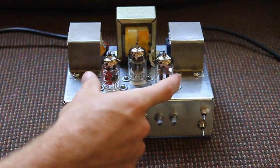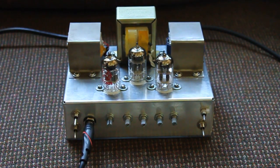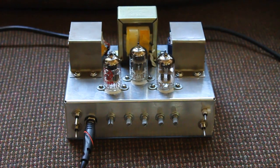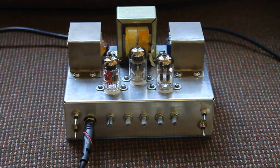It's an all-tube amp. Two 12AX7 preamp tubes — the most common type of tubes in guitar amps. And this is a 12AU7, which is actually a preamp tube, but in this case it's giving me about 2 watts of power. It's also used in lower-gain clean guitar amps.